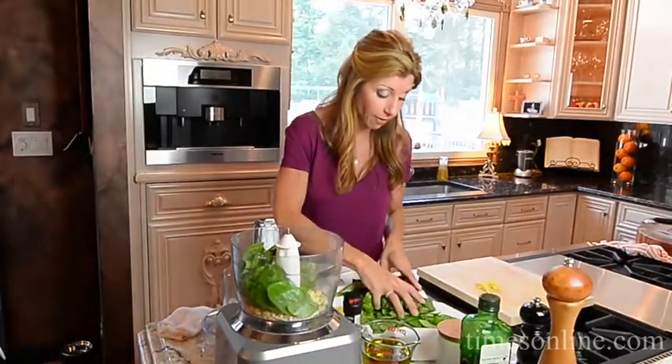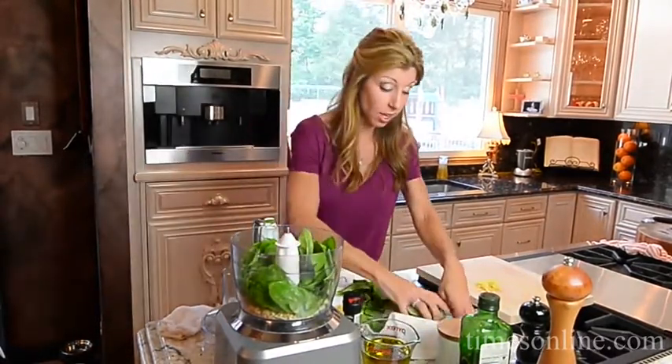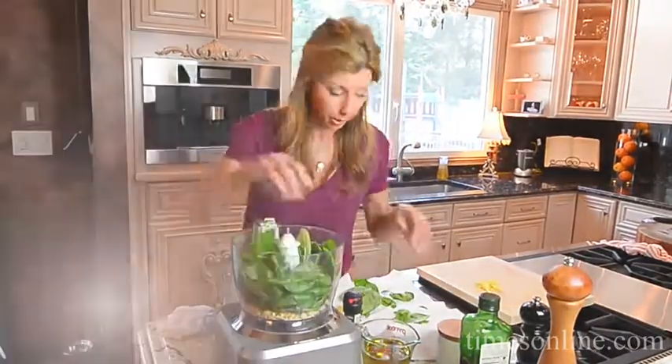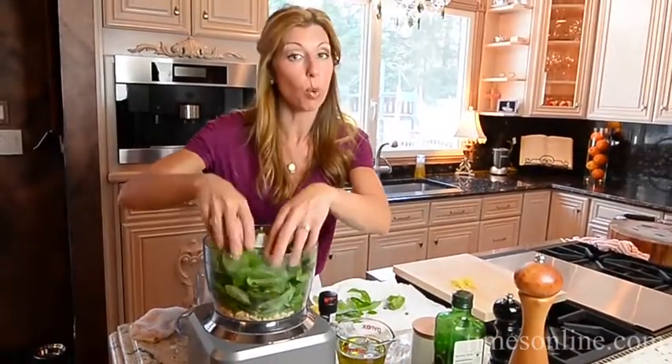I don't love it with pasta, honestly, because I feel like this pesto is so light, beautiful, and fresh — I just don't think pasta does it justice. I like it better with grilled meats, even sautéed chicken or steak. It's really great.